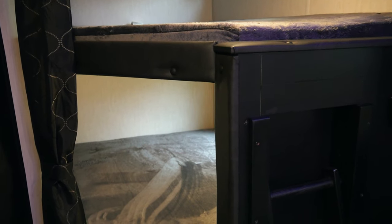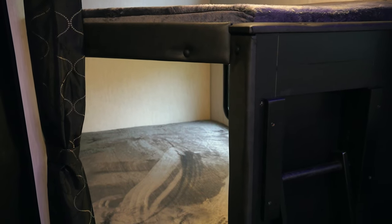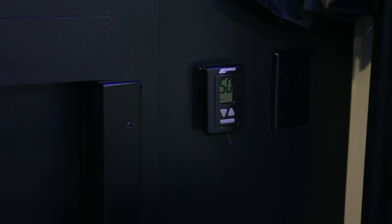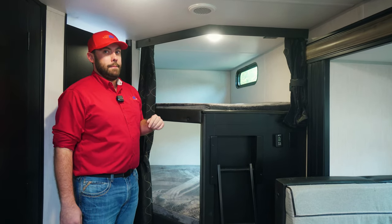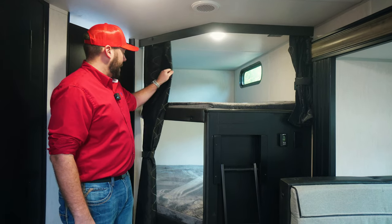In the back of this Grey Wolf, you're going to have two large double bunks that have their own pre-installed ladder. Your thermostat is also going to be mounted to the bunks. The kids can both have their own USB and 110 plugs with their own private area.